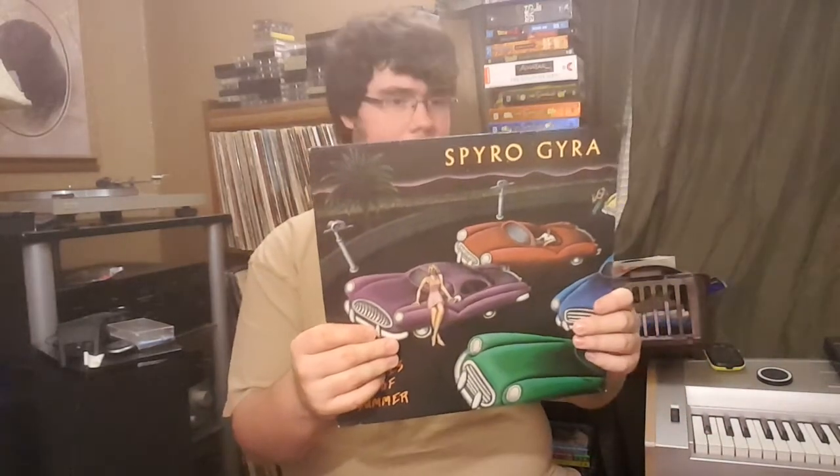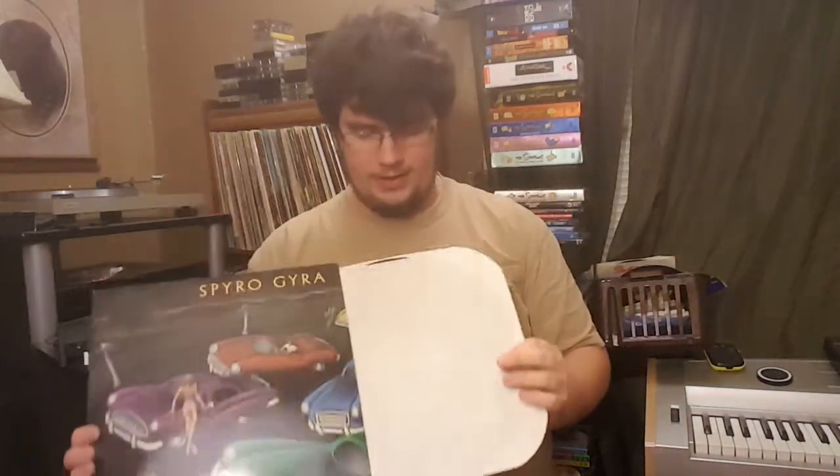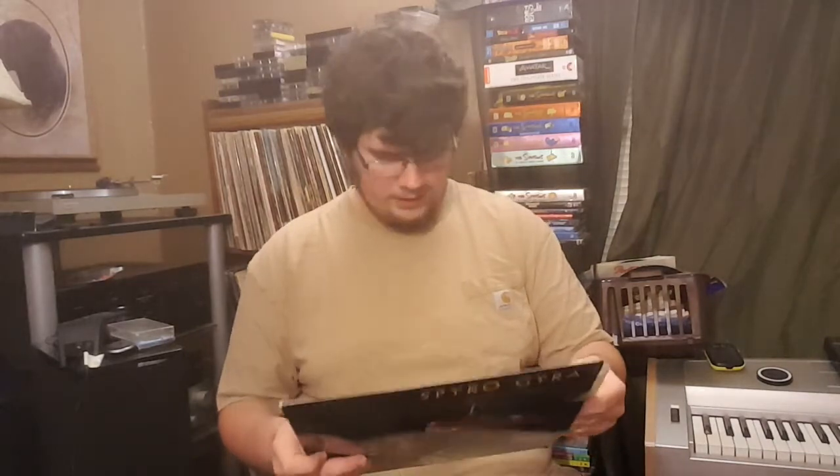Spyro Gyra — Rites of Summer. I've never heard of them, I've never heard of anything about it. But the record looks in good shape. It looked interesting, so might as well. If any of you guys know about them, let me know.